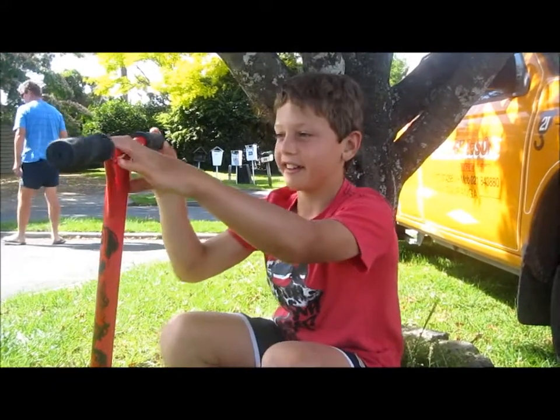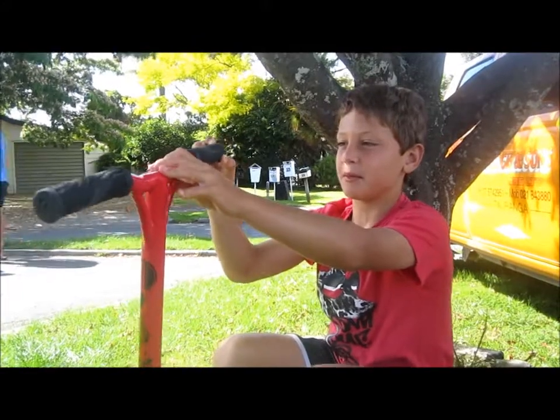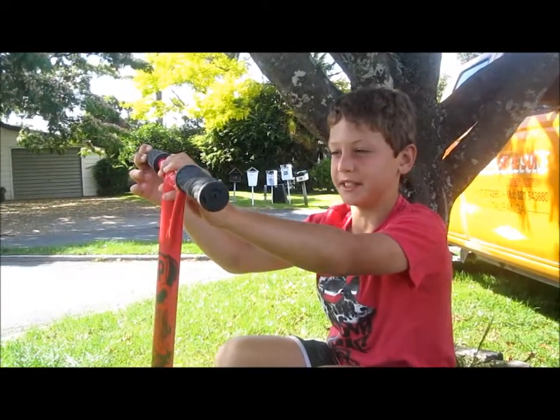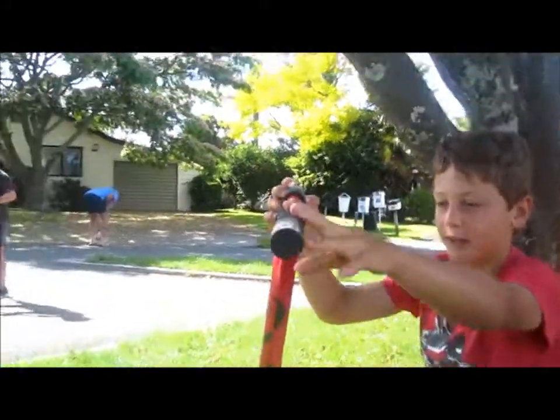Hi, my name is Matt Pinkerton and this is my scooter check. These are my MGP grips, pretty cruddy. And that's the other one.